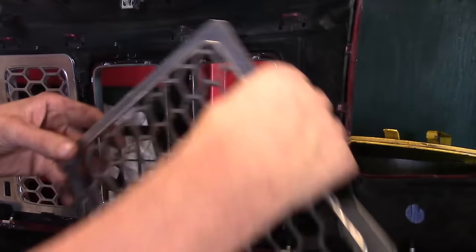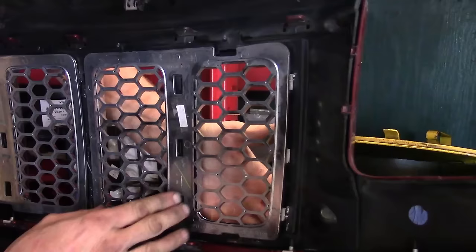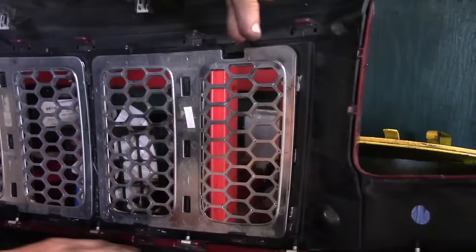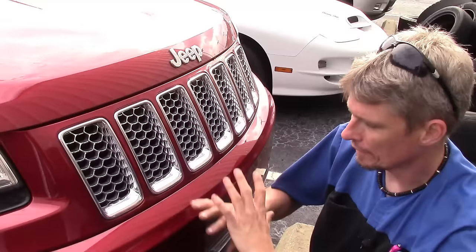Let's get it fully seated. There we go — the chrome bezel's back in place. We can get our mesh piece, make sure we've got it shaped just right. Find the holes, make sure they line up. It's basically the same premise: line everything up, squeeze it back in until it fully latches. Then look from the front side as well to make sure everything looks good. There we go — everything's fully latched. The chrome mesh is back in, as well as the bezel.